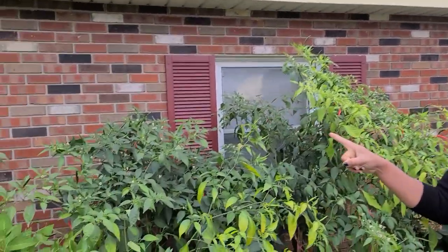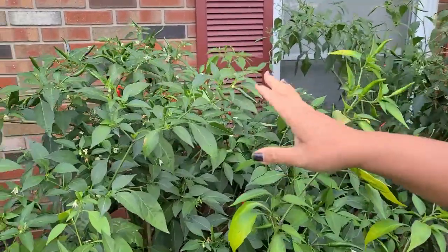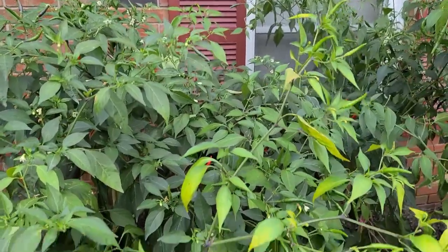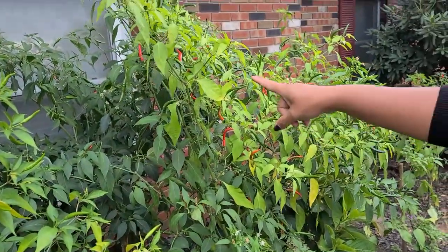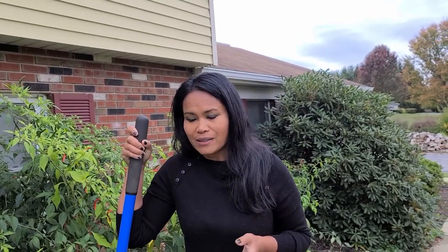Welcome back. Today is Friday the 16th of October and I have to overwinter some of my pepper plants because tonight it's supposed to be in the 30s. If I don't take them in they'll eventually die. As you can tell, these are my pepper plants. Some of them still have flowers, some still have green leaves, but sadly some are turning yellow — which is not a good sign. The peppers are still red and I want to bring them inside.